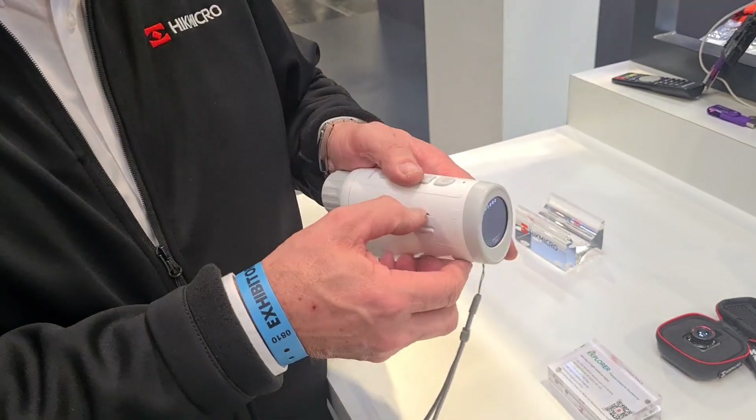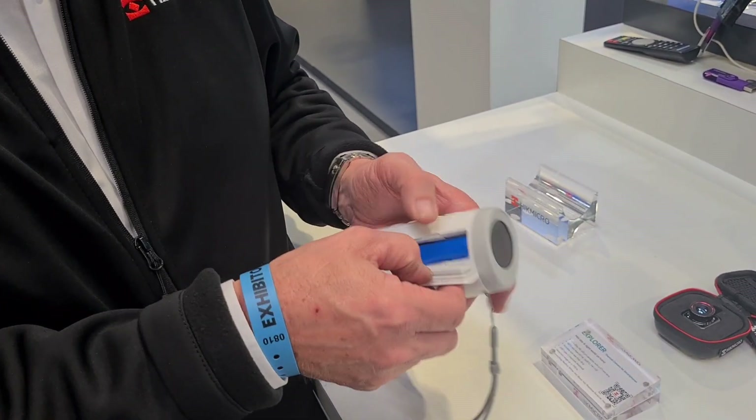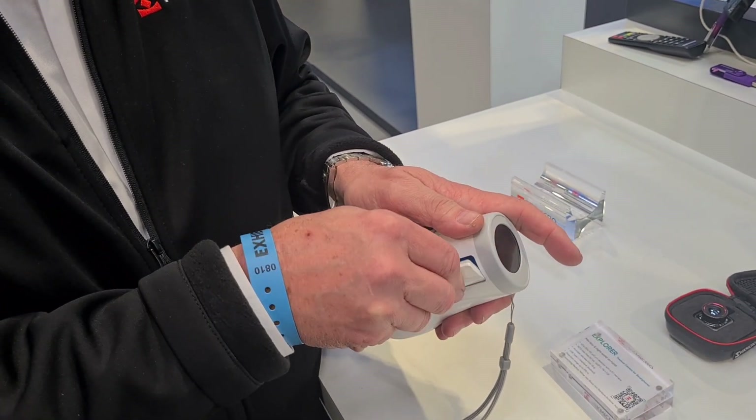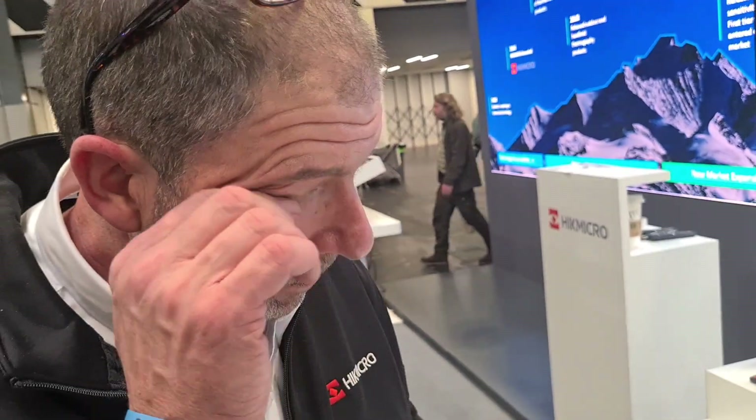It's got built-in IR, and the daytime and night-time image quality is superb. It takes an 18650 battery — generic 18650s, which we love — with a run time of five hours. Everything is streamable via the app. You get two batteries and a charger, the usual package you'd get with any of our products.